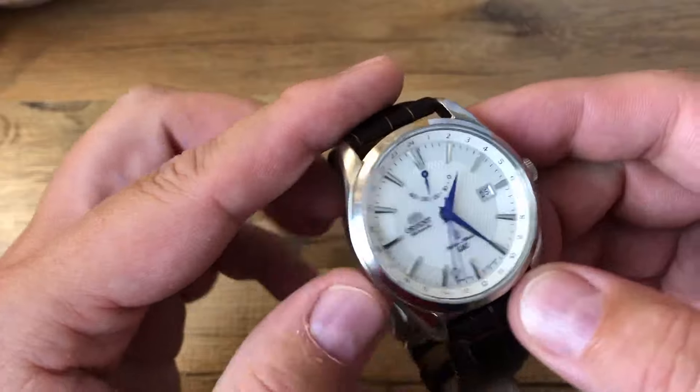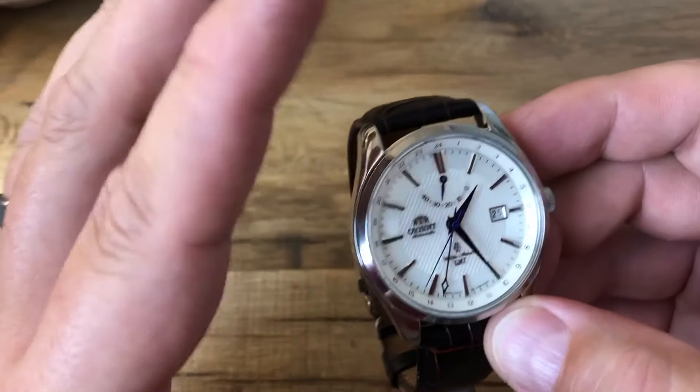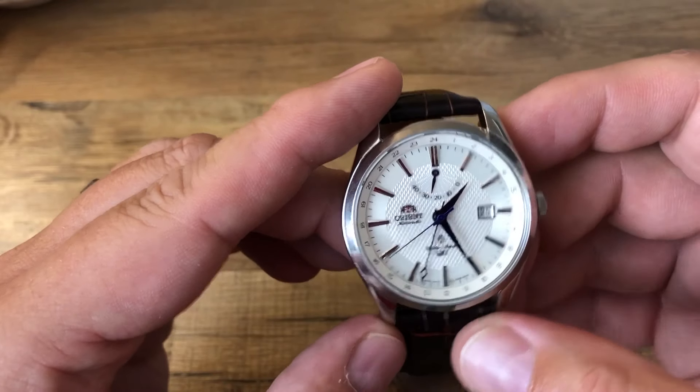It says it's a 40-hour power reserve. But when I let it wind all the way down, I can usually get closer to 45 to 47 hours, so I do get a little bit extra.